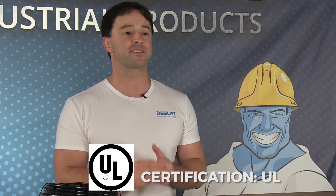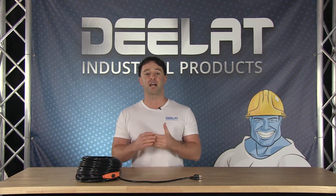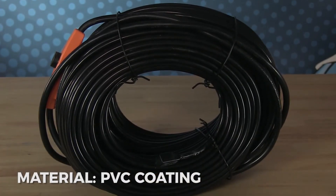which meets the requirements in product safety and testing. These heating cables are built of high quality material and insulated with a PVC coating to ensure safe operation.